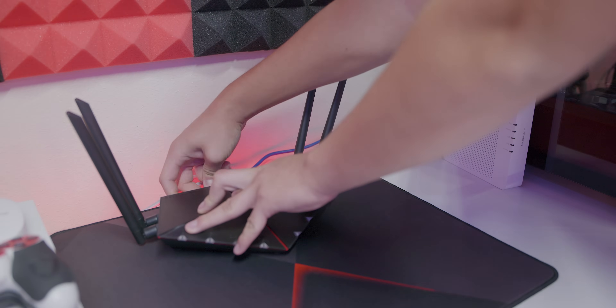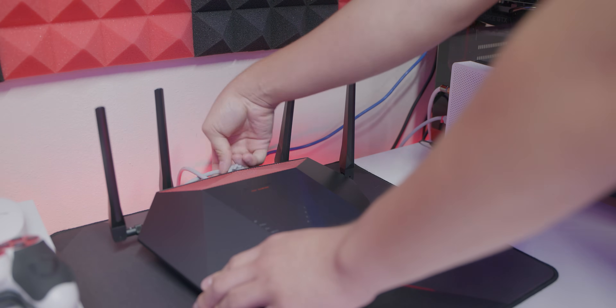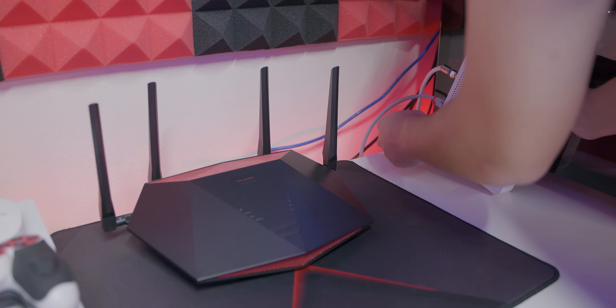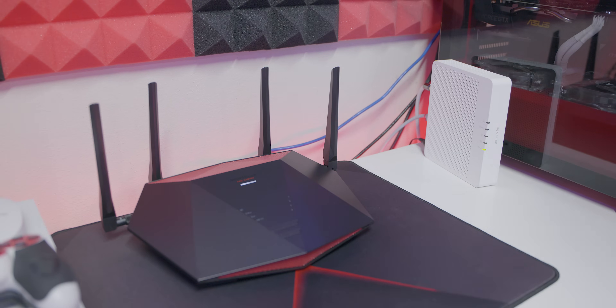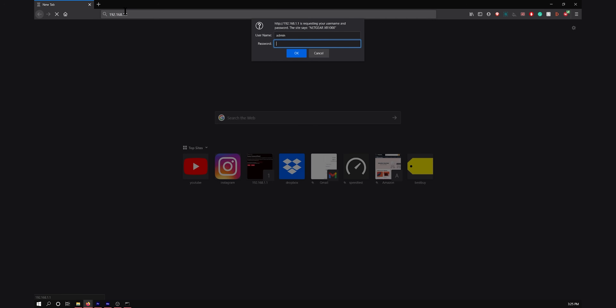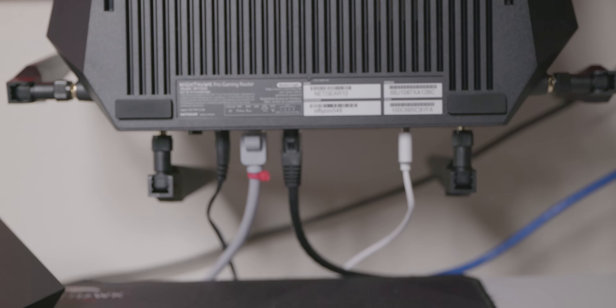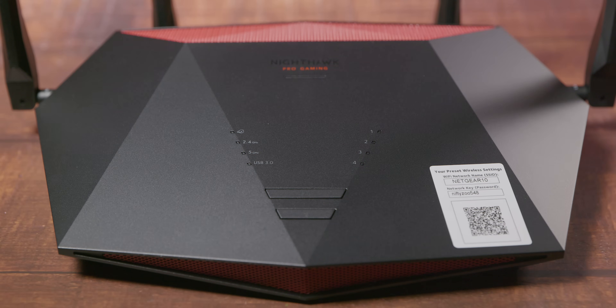Setting up the XR1000 is very simple. First, turn off your current Wi-Fi and modem, unplug the old router and replace it with the XR1000, then plug everything in, turn on the modem, then the router, and you're all set. On the web browser, type in the XR1000's IP address — typically 192.168.1.1 for Netgear, but check the bottom of the router if it's different. You can also set it up wirelessly using the preset Wi-Fi settings on the sticker, but wired setup is more reliable.